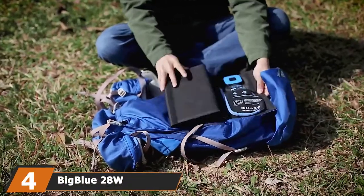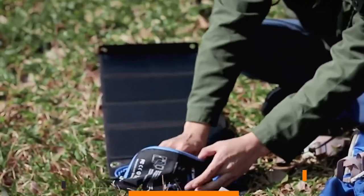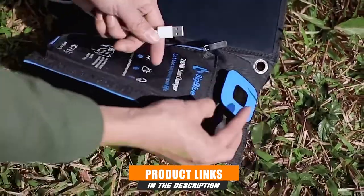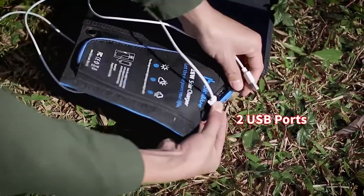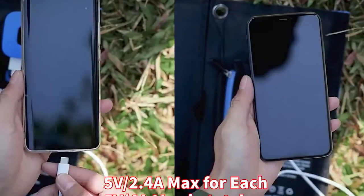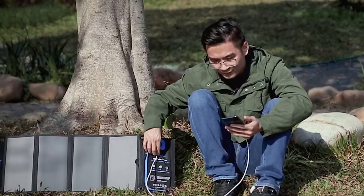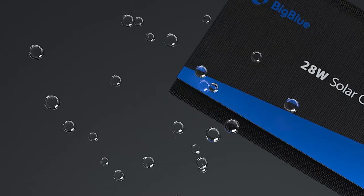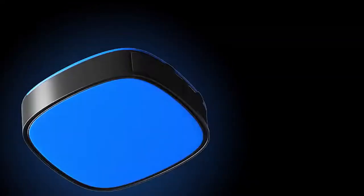Next at number 4 we have the Big Blue 28W. Between the built-in smart charger, ammeter, and four solar panels, this solar charger has everything you need to get the best charge possible when you're out camping. Because of the four highly efficient solar panels, the Big Blue solar charger is one of the quickest ones on the market. It can output a maximum of 4A and 28 Watts in ideal conditions, which is more than enough for almost any USB-enabled device. In terms of functionality and endurance, this little solar panel is waterproof, dustproof, and shockproof. We also appreciate the LED display and the light it comes with.